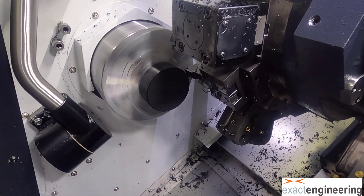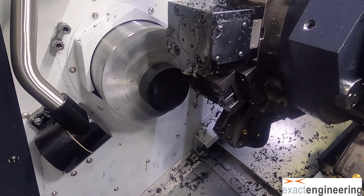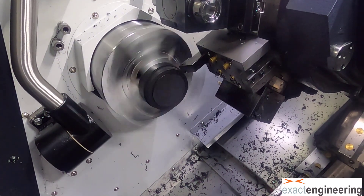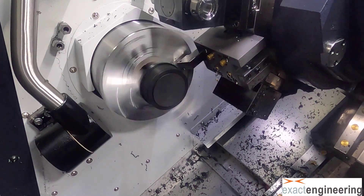So here it is in action. We're doing that little facing operation. We don't have to face the whole thing because we're going to end up boring that off, so there's no sense in running the tool across that whole face.